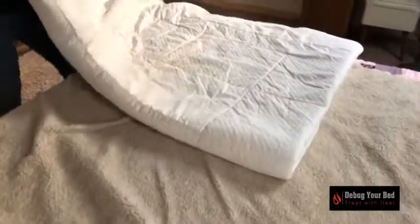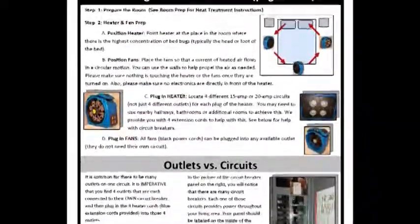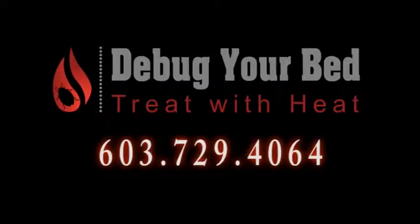Additional precautions: you will want to stay out of the treatment area for several hours after the heater is turned off. Once the room has cooled, wash the linens on high heat and then dry on a full high heat cycle as an extra precaution. Now that you have set up the heat treatment equipment, you are ready to eliminate your bed bug problem. Thank you for using New England's only do-it-yourself bed bug heater rental company.